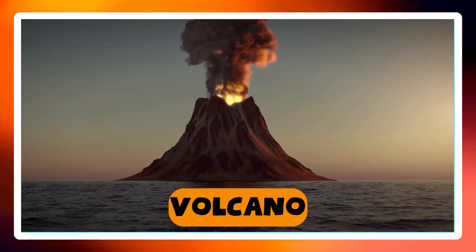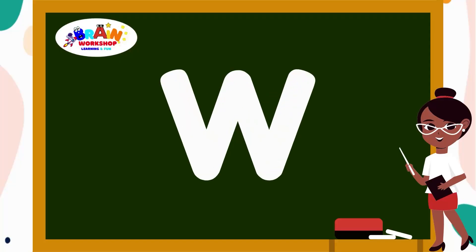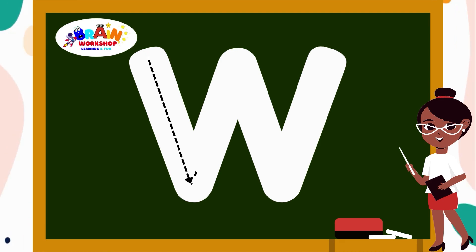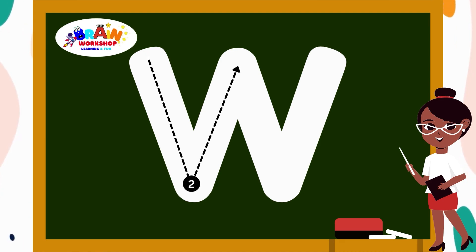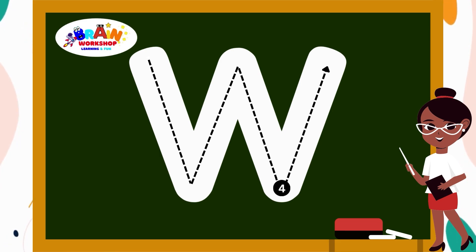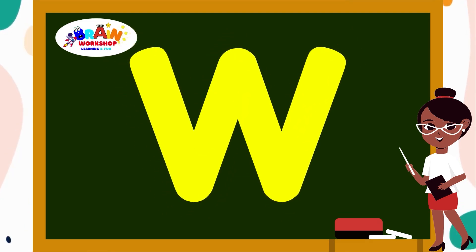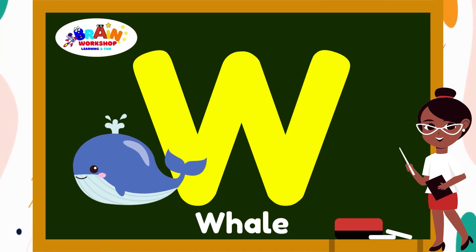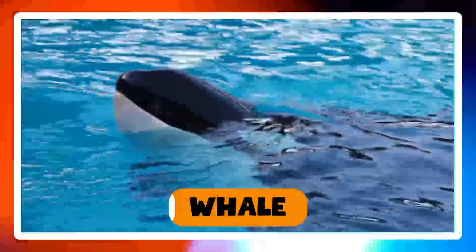Let's learn the next letter. It's letter W. Draw a straight line down, slant up, slant down, then slant up. You have created W. W is for Wave.